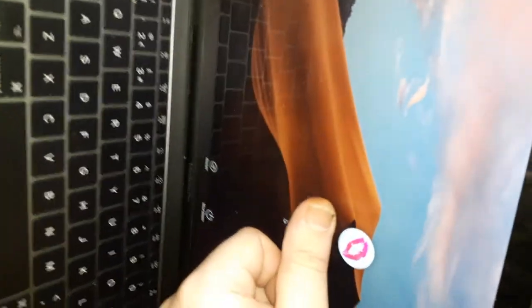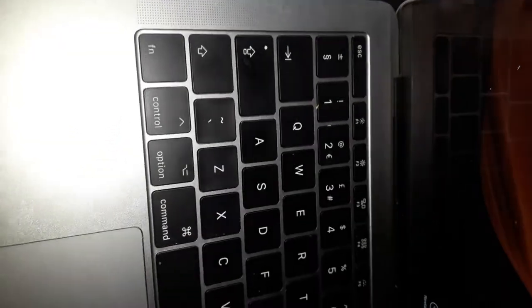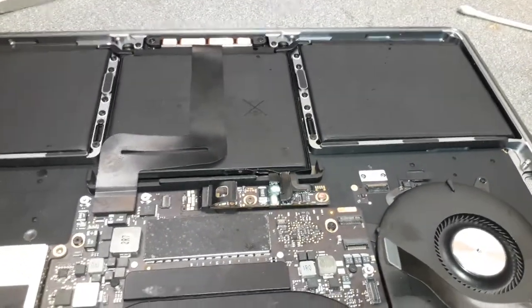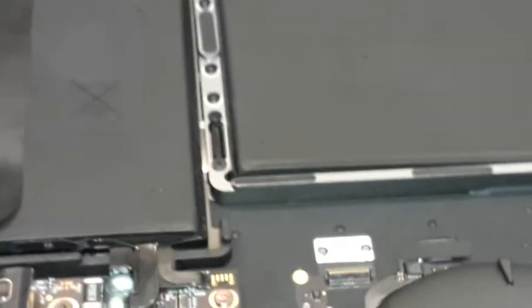Nothing on the screen yet... there you go - something's coming on the screen! There it is - the customer's login screen. It looks like it works. The screen looks fine. We're going to have to test the keyboard later, so I'll put the flex cable back in. The trackpad is also working as you can see. I'll shut down the machine. That's good news - so far so good.